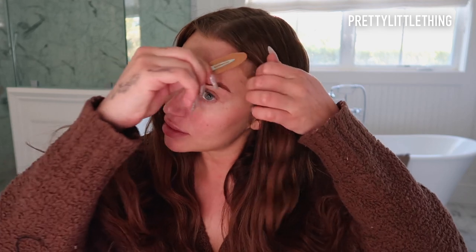So first thing I'm going to do is my makeup. I'm going to start with clipping back my hair so it stays out of my face. And then the first thing I'm going to do is carve out my eyebrows so I can prep my eyelid with concealer and start on my eyeshadow.